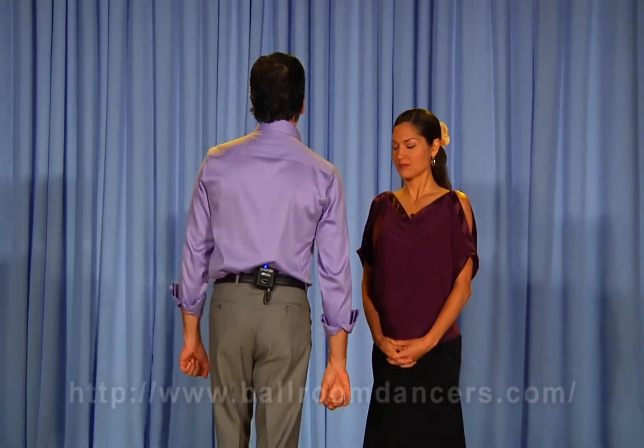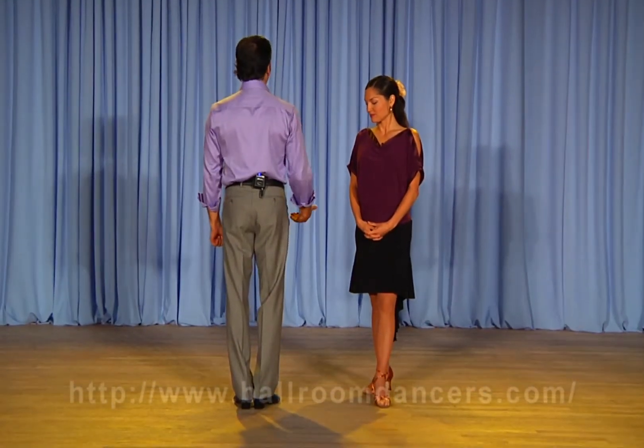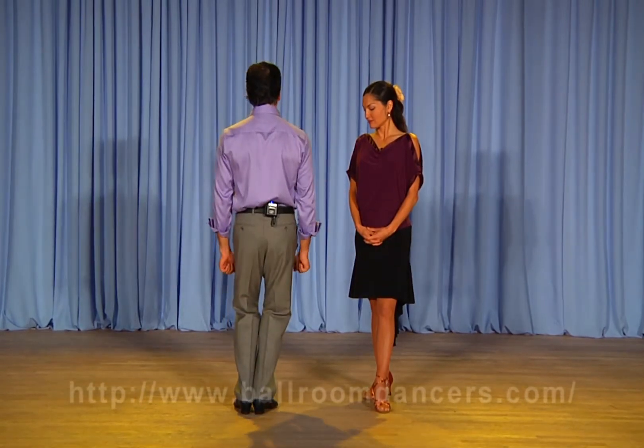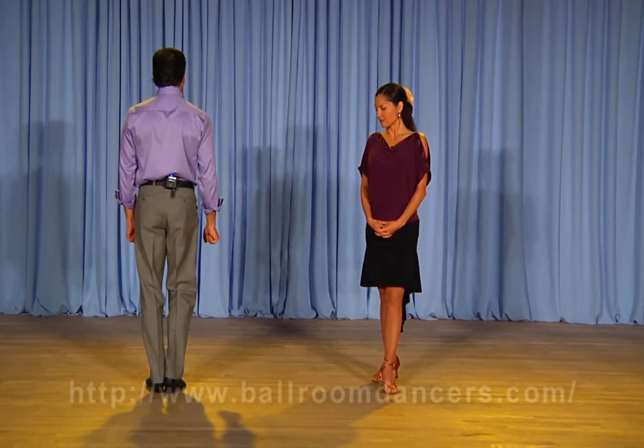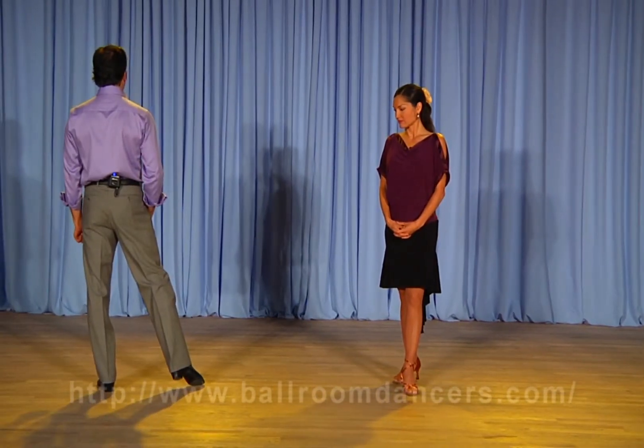The chasse to the left. Gentlemen, your foot position: we start with an appell on the right foot, we step side to the left, close right foot to left, finishing side on the left.